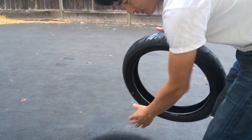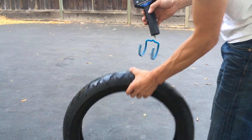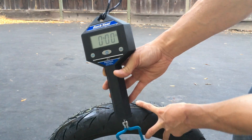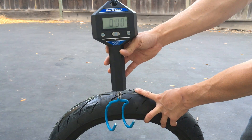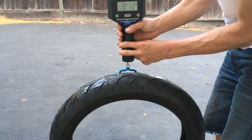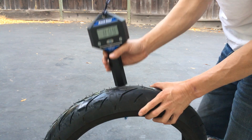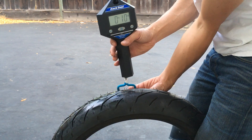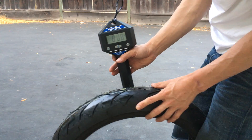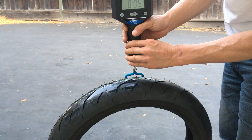So the last video you saw with the Dunlops, I weighed them. I can't remember how much they weigh, so you guys have to go back to that video and see. I'm gonna weigh these ones. Same scale — Park Tool Bicycle Scale. Zero it out: zero pounds, zero ounces. Front tire comes out to eight pounds, nine ounces.